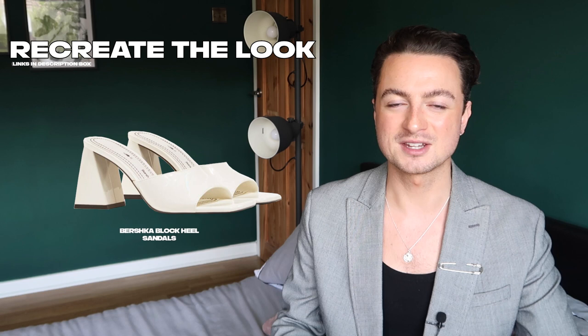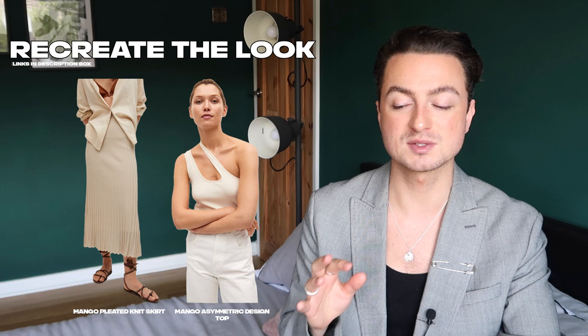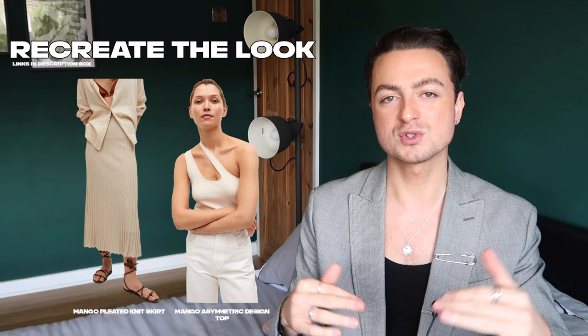If you have a bit more money to spend, I think this asymmetric top from Mango is really, really cute. I love that double asymmetric strap — it looks really flattering. And then you could pair it with this pleated knit skirt. It's in a slightly warmer tone than the top, so you're not going to be perfectly matching like Hwasa's, but it would look so sick. Again, with that 90s style sandal or a pair of trainers — very casual.